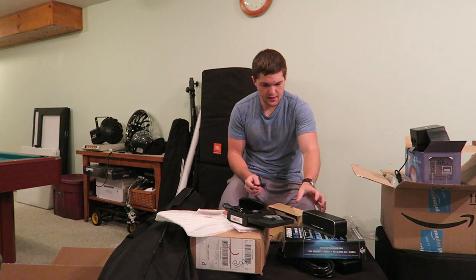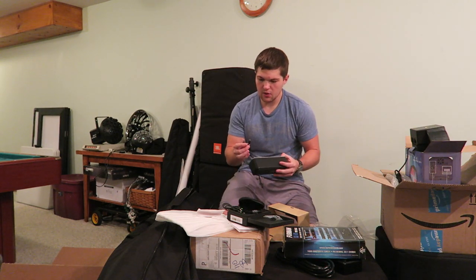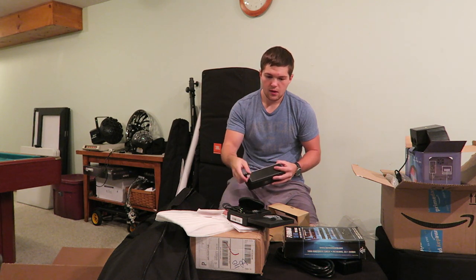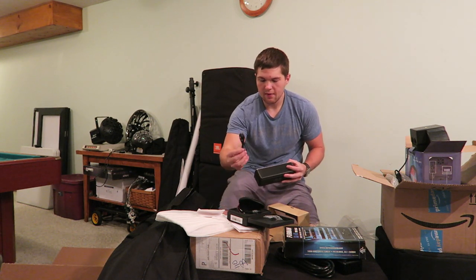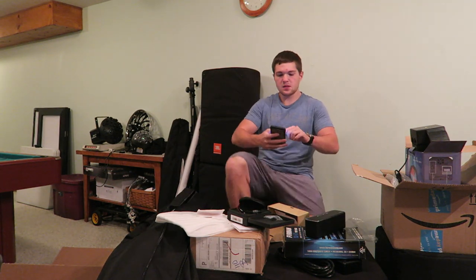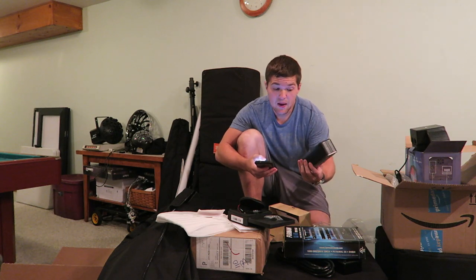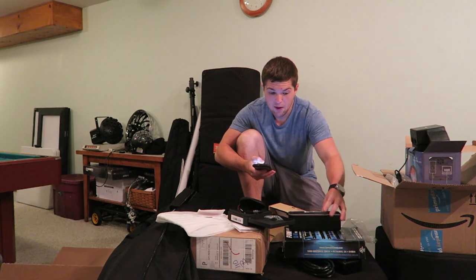If you guys like the idea of that video, it's coming out soon — show some support in the comments if you're looking forward to it. The Bluetooth speaker charges via standard micro USB and also has a headphone jack. Connecting to it should be as simple as going to my Bluetooth settings. By specs this thing has a lot more power than my current one — and we are connected.